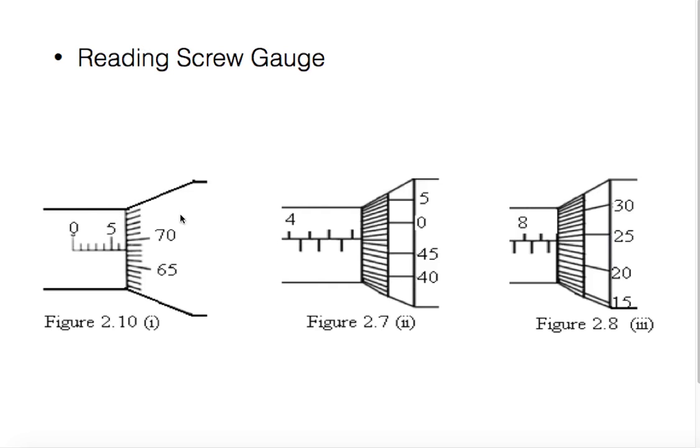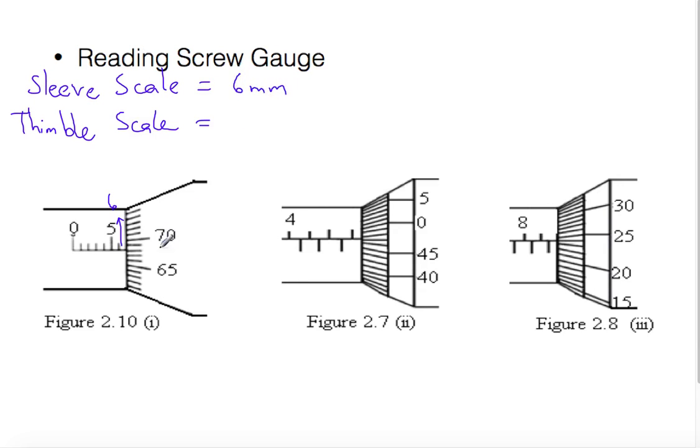Here is the sleeve scale and here is the thimble scale. We read the sleeve scale first, then the thimble scale. Reading the sleeve scale: zero, one, two, three, four, five, six — so the sleeve scale reads 6 millimeters. Looking at the thimble scale: 65, 66, 67, 68 — the thimble scale reads 0.68 millimeters. Total reading is 6.68 millimeters.